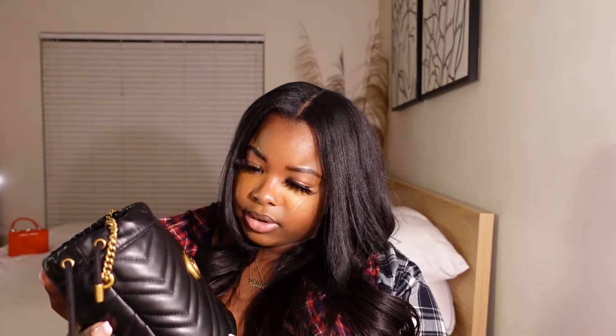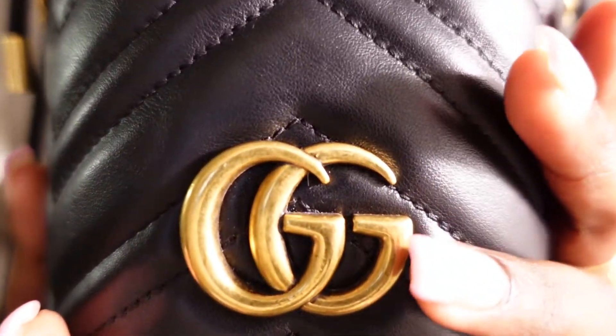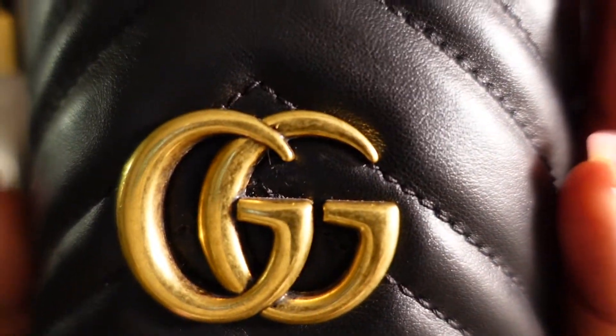I will say that I am not the nicest to this bag — I do sometimes put her on the ground, and she may have been scraped against a few things. But all in all, I don't see any visible scratches whatsoever. I'm looking at the bag now and I'm not seeing any damage whatsoever. I will say the GGs do show a bit of wear and tear, but nothing too concerning at all. I really do love this bag.